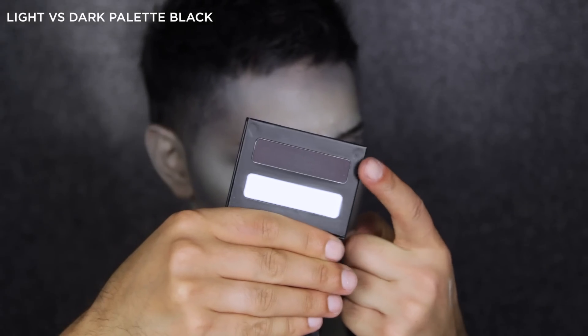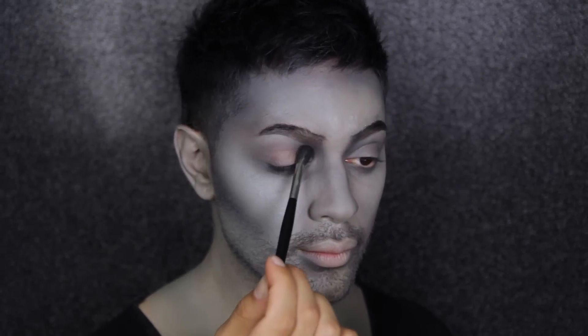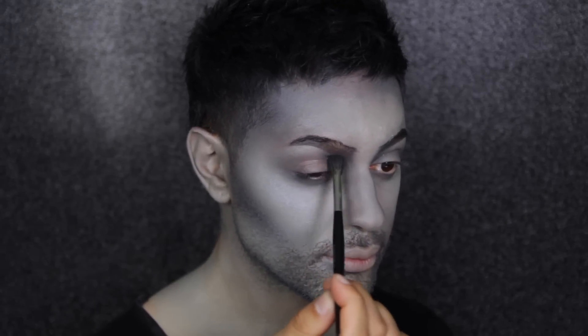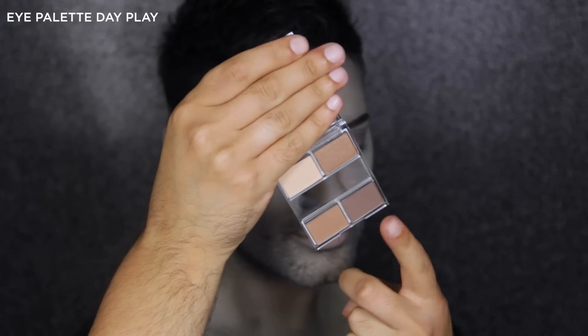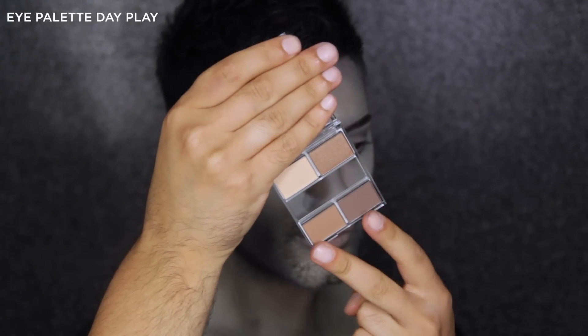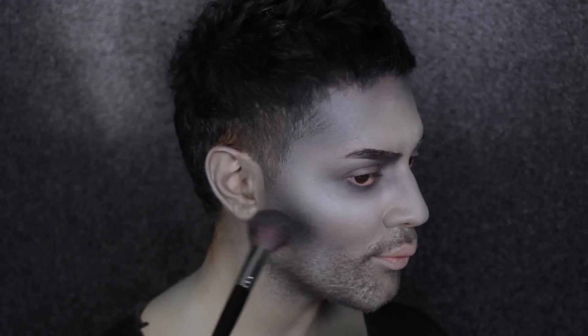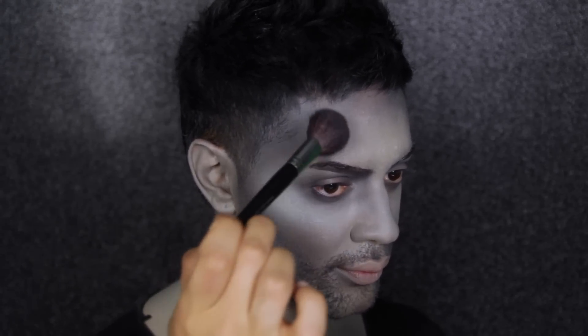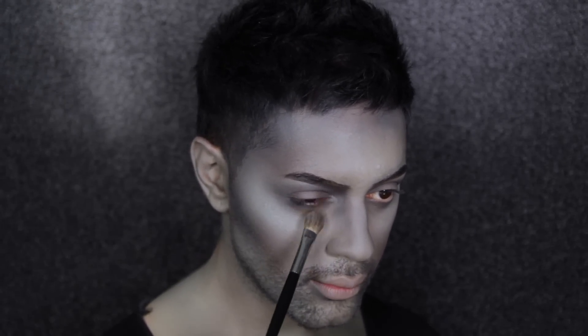Next, I'm going to use the Light Versus Dark palette from the Mythology pack, using the black shade with the Sculpting Brush 10R to really enhance my brow bone and make it stand out. I'm taking it through the socket and enhancing my cheekbone as well. Moving on to the eye palette in Day Play — which is brand new — I'm using the two darkest shades to add dimension. After all the grey and black, I want to inject some warmth into the face to give my creature a little more life, since the skin is quite cold. I'm using it under my eye as well.